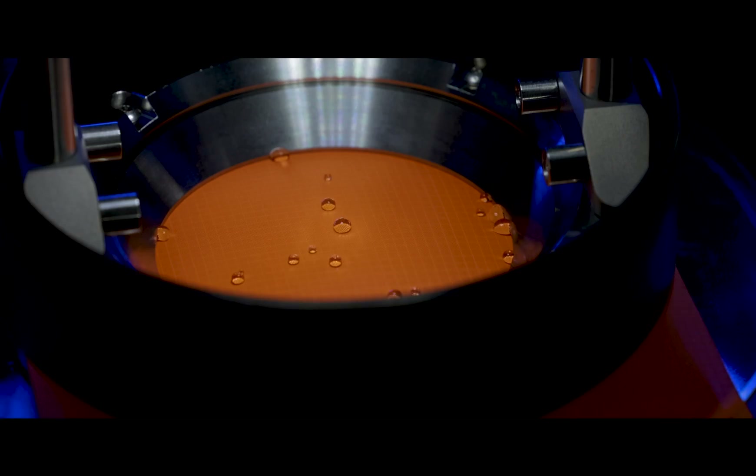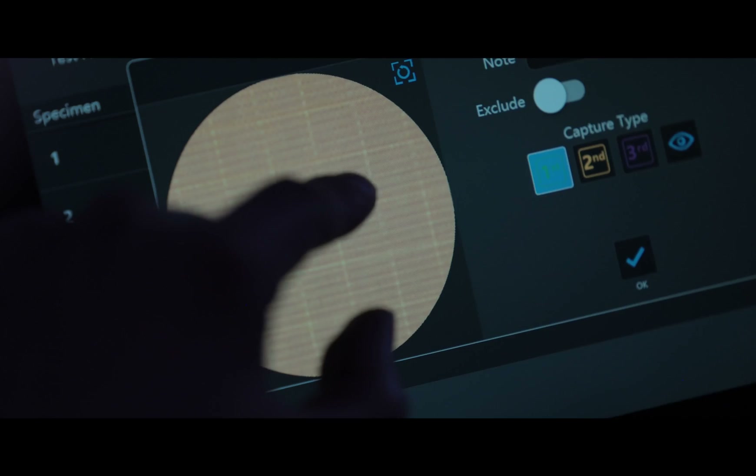We are really proud of our TestWise software in this instrument. It is intuitive, has clear navigation and requires minimal training. An integrated camera captures an image when the user detects a drop. This supports live and post-test analysis and is further enhanced by the zoom and mark features.